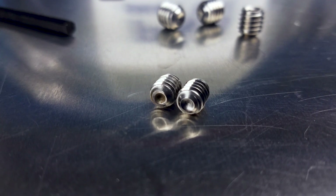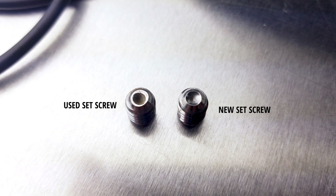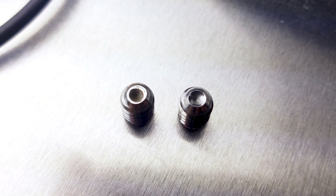The set screws provided with the PSS shaft seal are cut point set screws. When tightened onto the shaft, the cut point becomes flat. If you reuse the set screws, they will not properly lock onto the shaft.